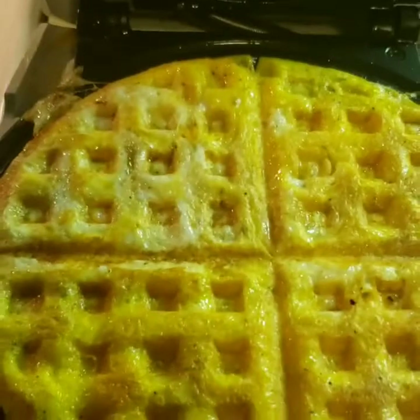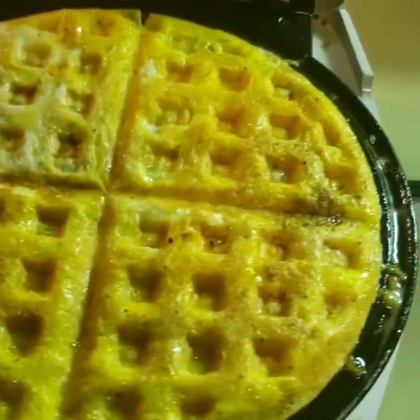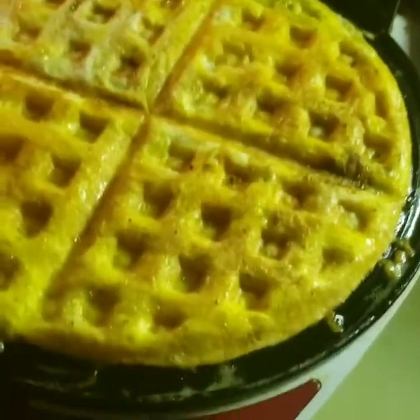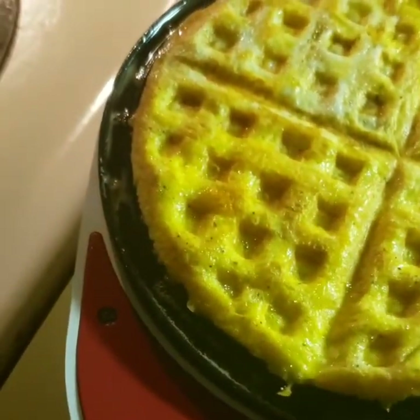Now I would say it's done — you could crisp it up a little bit more, but I'm going to check the bottom and make sure I can actually get it out. Even the bottom is pretty crispy from the cheddar cheese, so I'm going to say that it's pretty good.